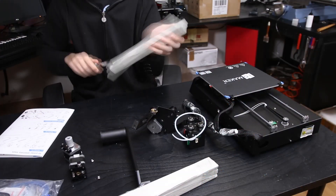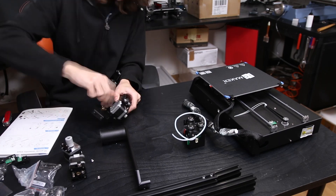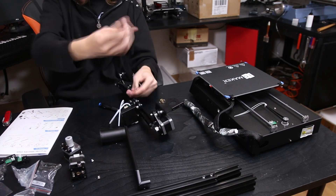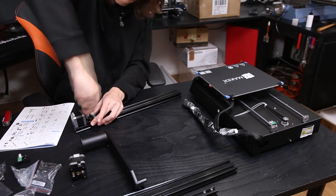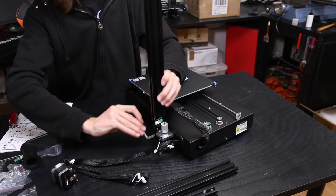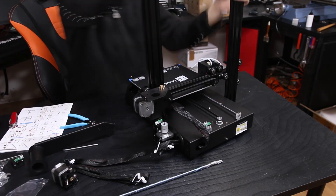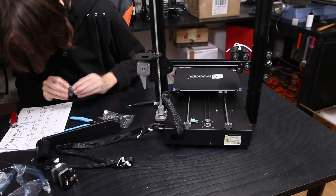When this printer arrives at your home it is packed in a box, which means you do have to do some assembly, but it is quite straightforward. Depending on how much experience you have, it's going to take between half an hour or at most two hours. There is a printed colored sheet of instructions included in English and Chinese, and on the SD card there are also a lot of other languages like German and so on.